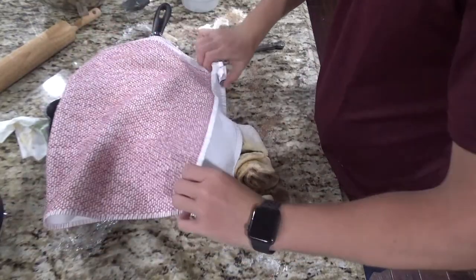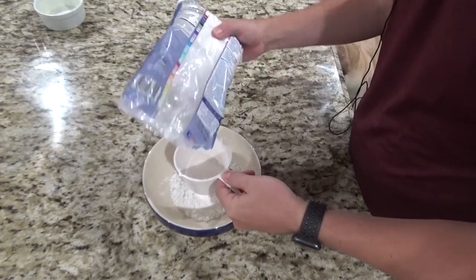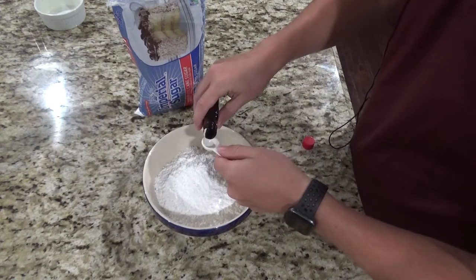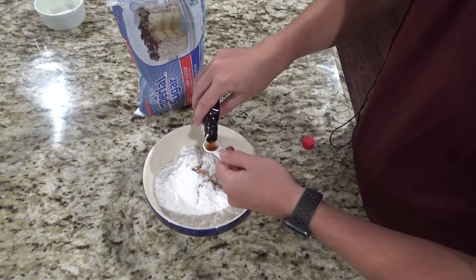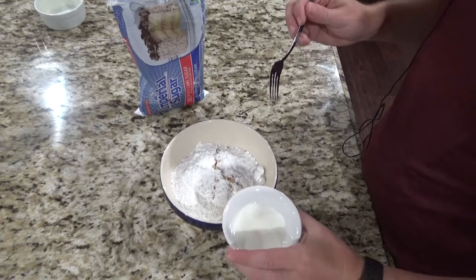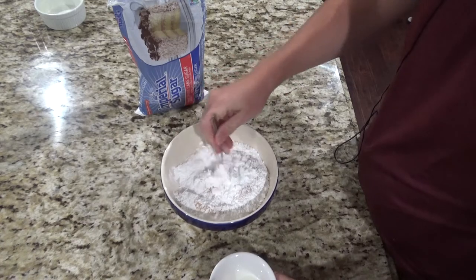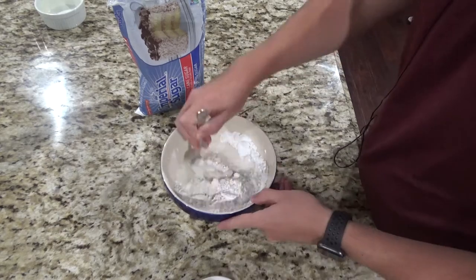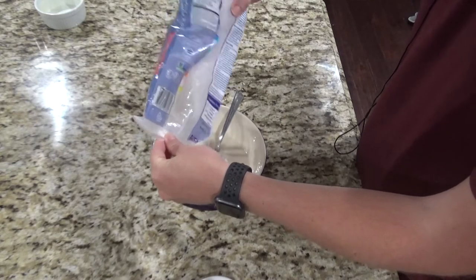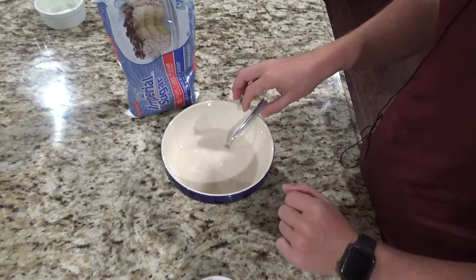While your dough is rising, go ahead and make your frosting. You'll need three cups of powdered sugar, a teaspoon of vanilla — I'm going to do a teaspoon and a half because I like vanilla — and then a couple tablespoons of whole milk. Start with two tablespoons, pour it in, and see what the consistency is. You really want it to be pretty thick. If it's not quite as thick as you want, go ahead and add a little bit more powdered sugar. Once it's ready, take some plastic wrap and set it over the top while you wait for the dough to rise.